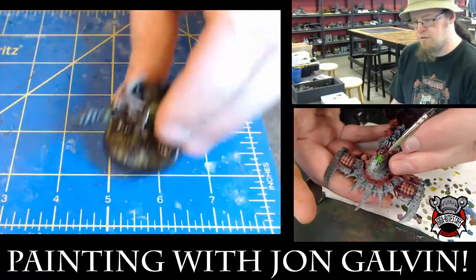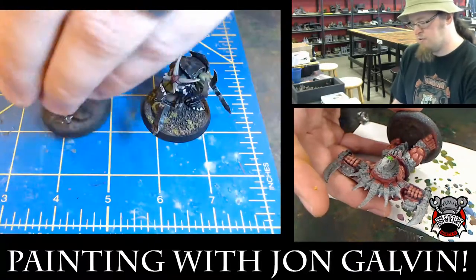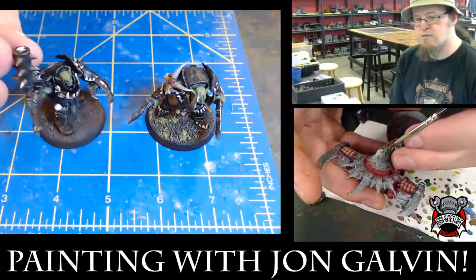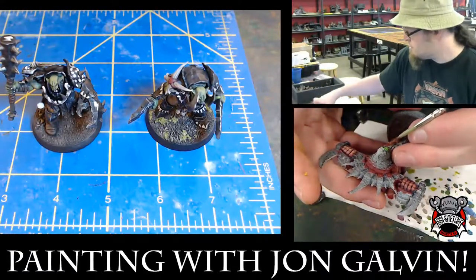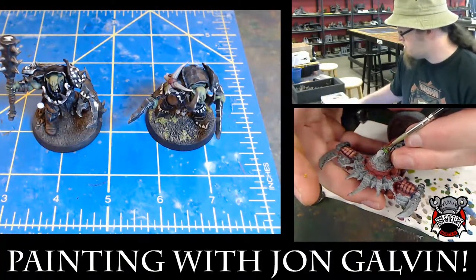The next type of basing I want to do — I have completed models so I want to add flock to them. Here's a finished Uruk, and then his boss next to him is going to have flock on it. In this case I only use one type of flock.